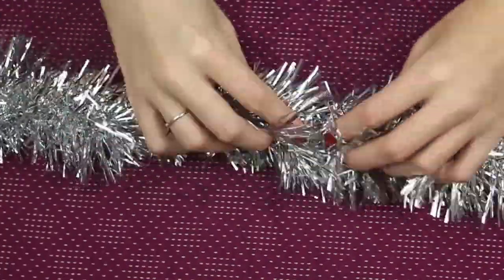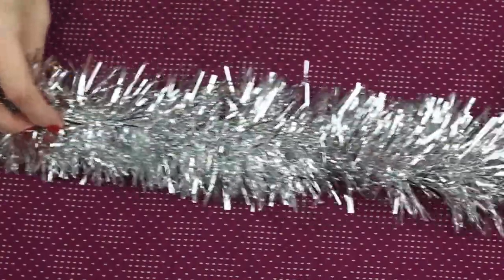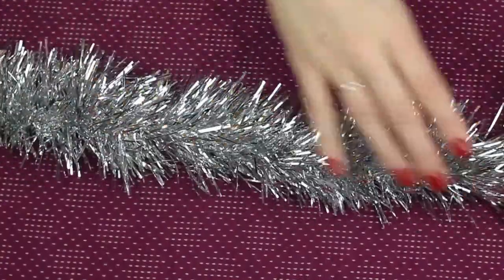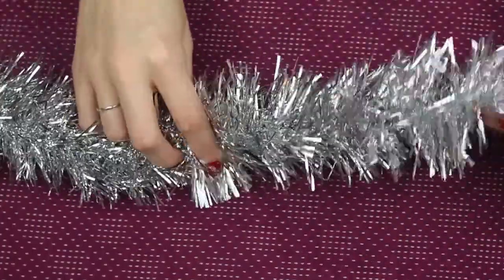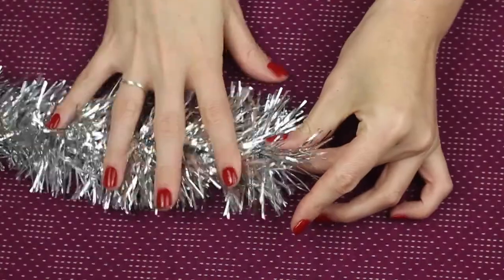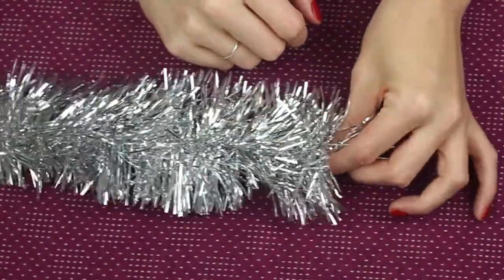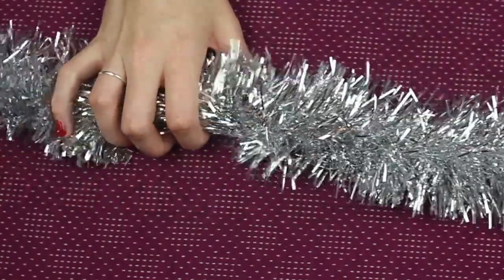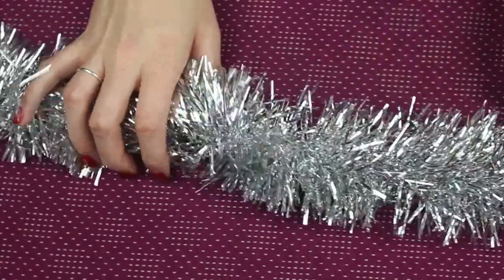It's quite full. Some you get are very thin, a bit cheap looking — this one's alright. So this is the end, let's bring it back this way. It's like a big tinsel worm.